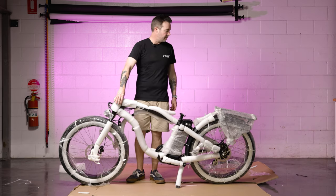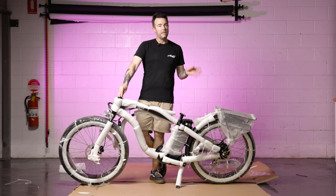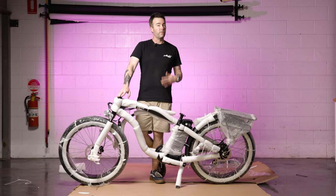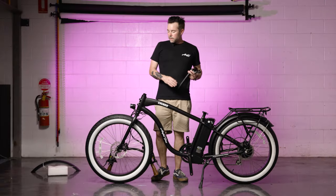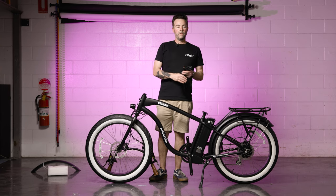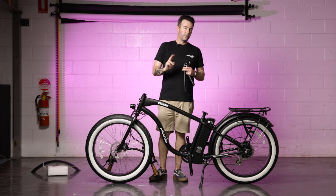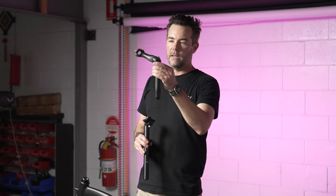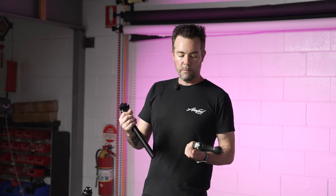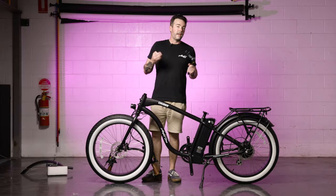Now that the front wheel is on, I can put the kickstand down to complete the rest of the build. The next step is to remove all the packaging off the bike. When removing the packaging, there are two pieces you would have found attached to the bike frame: the stem for mounting your handlebars and the seat pole. We'll put these aside for now and grab them when we get to those steps.